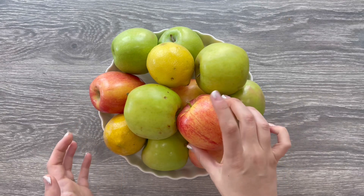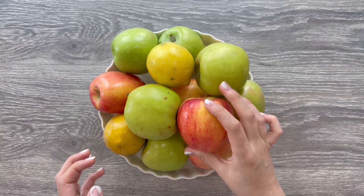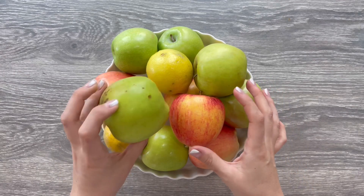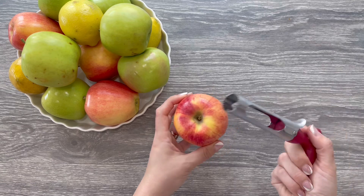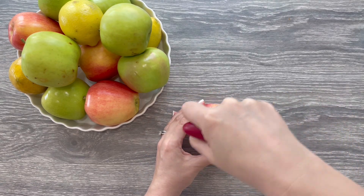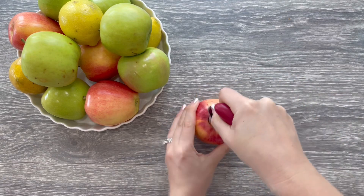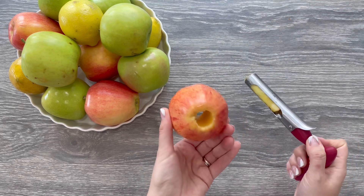Choose your apples. You will need roughly six to seven large apples. I like to use a mix for the best flavor — Granny Smith, Gala, Golden Delicious, and Pink Lady will all be sweet, tart, and will hold their shape. I love this apple gadget for removing apple cores. If you bake a lot with apples it will make your life so much easier.